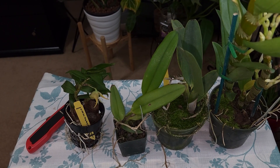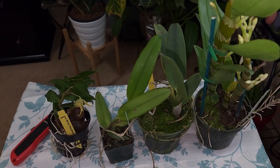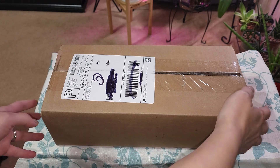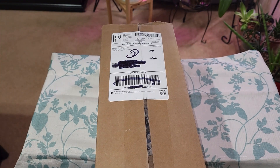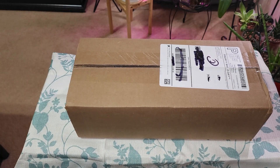Hey plant friends, I'm back again with the last of my orchid unboxing. This is the very last orchid I ordered over the past week and a half, and it just came today. I wanted to unbox this one with you - this is the last of the collective orchid haul for this video, so let's get started.